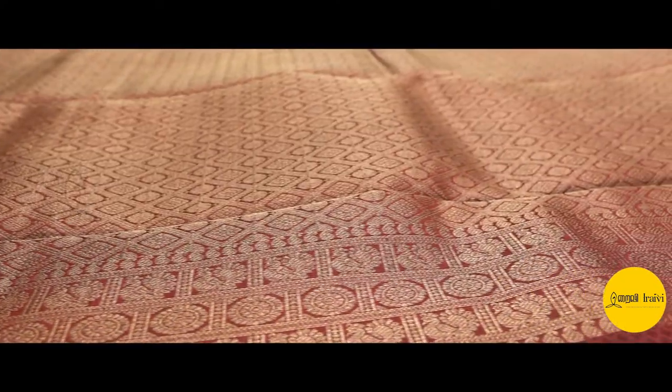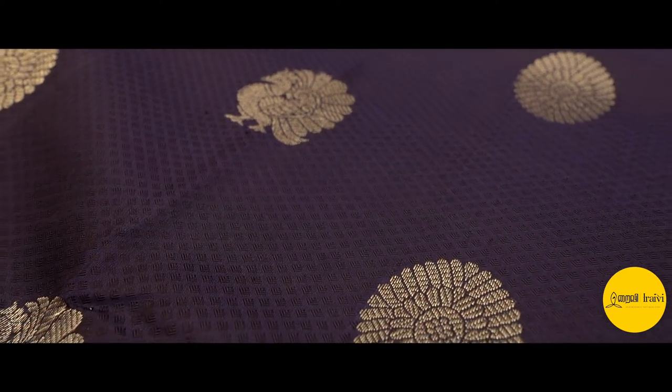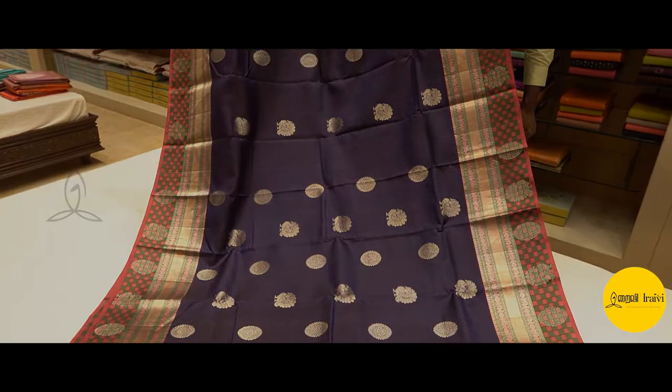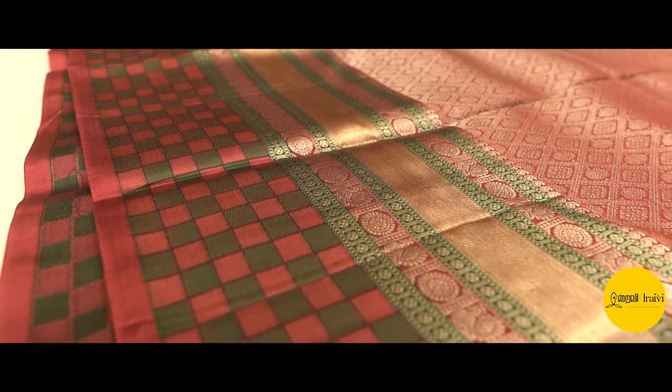We have silver zari in the pallu, and the motifs are Rudraksham and Annapakshi. This is an apt saree for small functions and also for weddings. Blouses can be done with embroidery or with pattern blouses. It's a very nice, warm, and heavy saree. The front border is a very nice highlight.